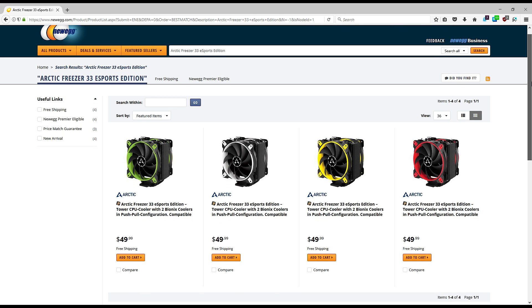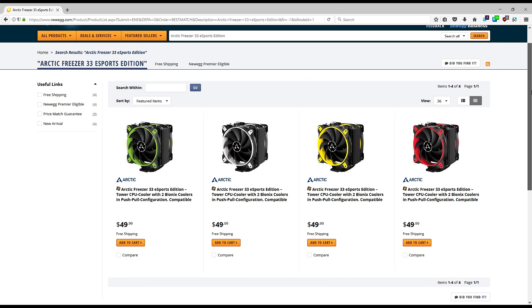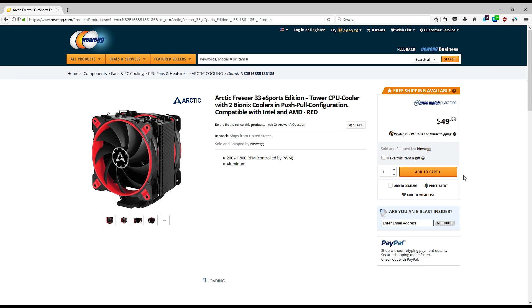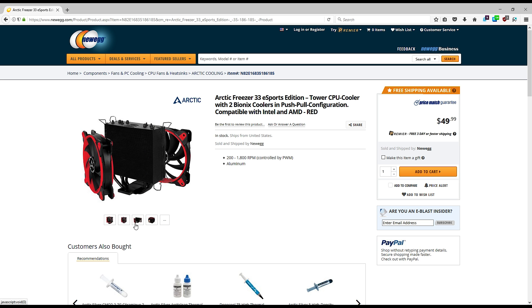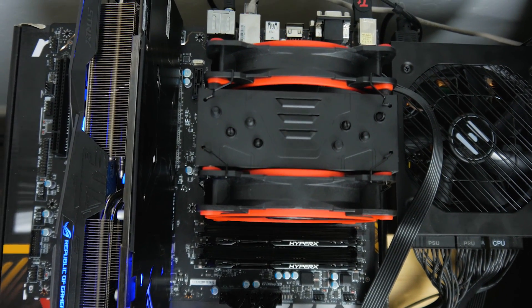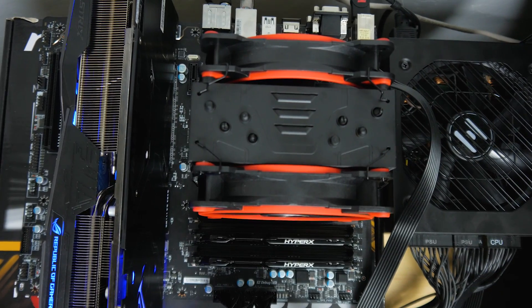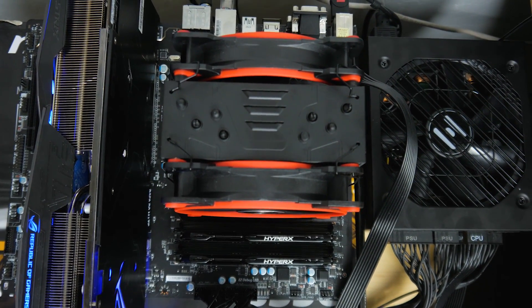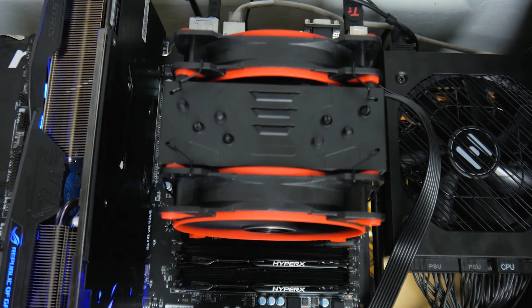This does cost $50, so if you're running a Ryzen 3 1200 it's probably not the best option if you just want something slightly better than stock. But if you've got a Ryzen 5 1600 or a Ryzen 7 1700 and you're looking to push a 3.9 to 4GHz overclock, this is a cooler to consider. Arctic did a good job — they just need to change the name.